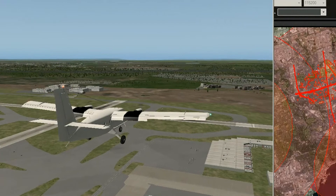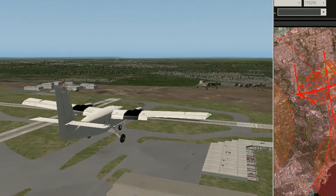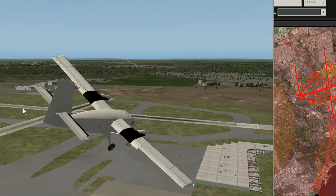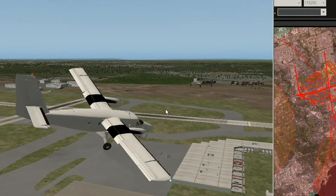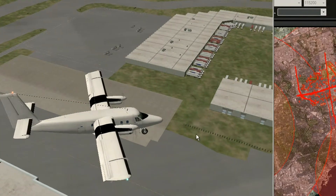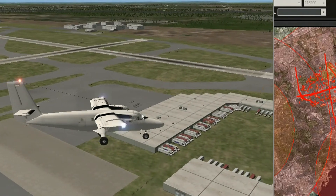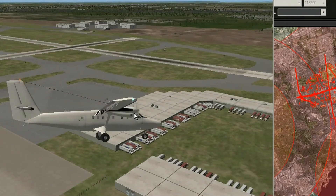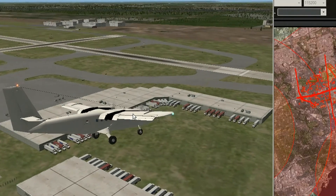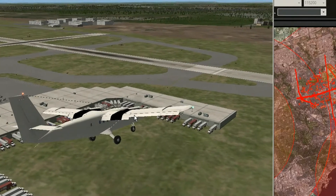We've got 12 minutes in the air. Look, what's that down there — is that trucks? I've never flown at these airfields, so this is all auto-generated. I don't have any of the sceneries for them. That's amazing how things have come along, though it's probably very inaccurate.